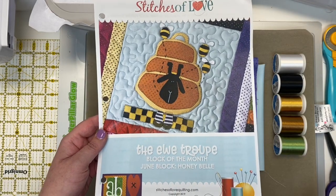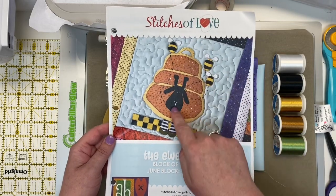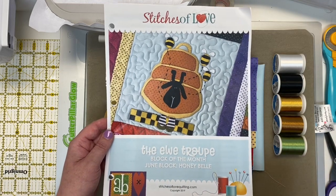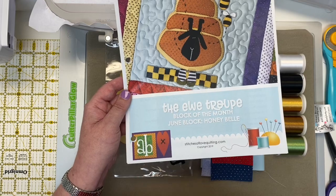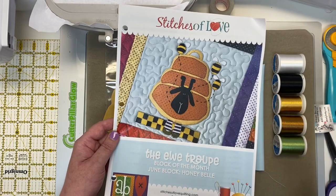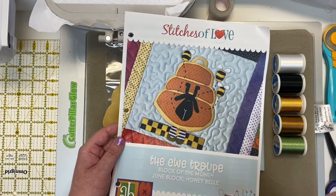Hey Stitch Kitties! I'm Brittany with Stitches of Love Quilting, and welcome to the video tutorial for using your embroidery files to make your June U-Tru block. This is a really fun collaborative project from us here at Stitches of Love Quilting and our favorite lady, Amy Brucken of Amy Brucken Designs. This is her original artwork that we got to work with — mom and Amy together brought it to life in machine applique and machine embroidery for you.